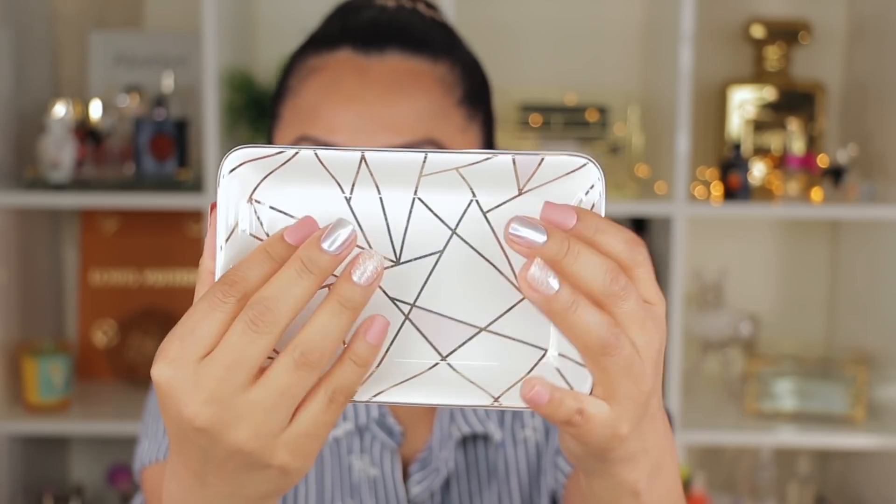The next product is from a company called Summer & Rose — it's a ceramic tray called 'A Place for Everything.' Oh, it's so pretty and it actually matches my nails! I love the colors and the geometric look. I'm definitely going to put this on my vanity for jewelry or rings, or use it at the front entrance for keys. This retails for $22.